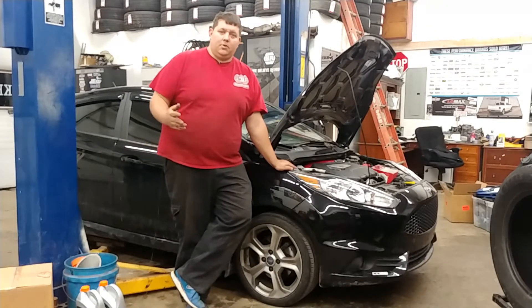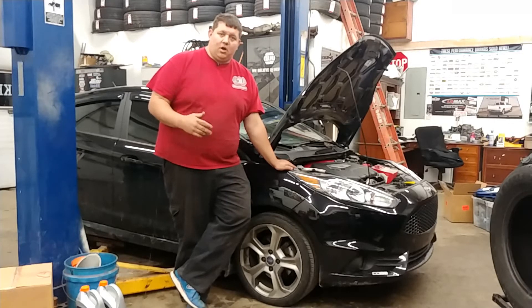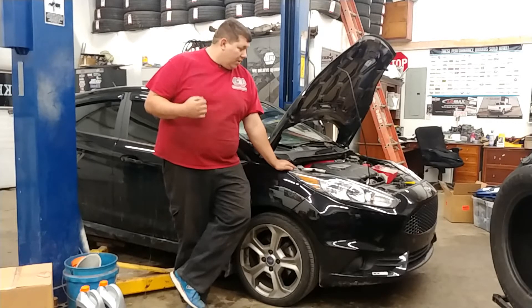The new Woosh turbo is on the Fiesta ST. We're going to go for a startup, get everything running — get the oil, the coolant, all that filled and topped off. Make sure everything's good. We've got an oil change at the same time, getting some Motul 5W-30 8100 in this.